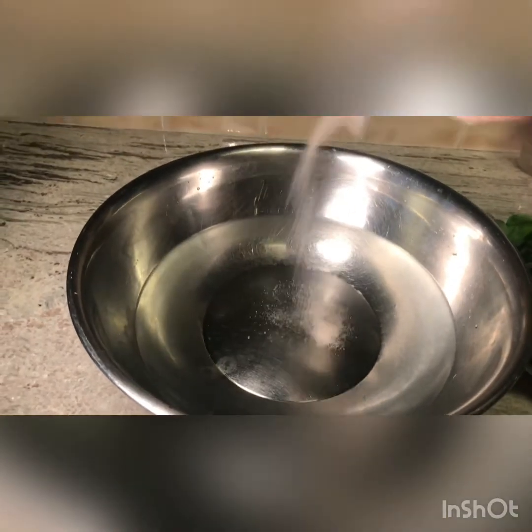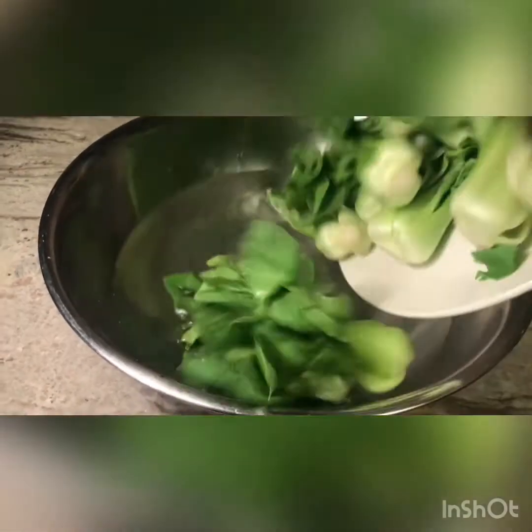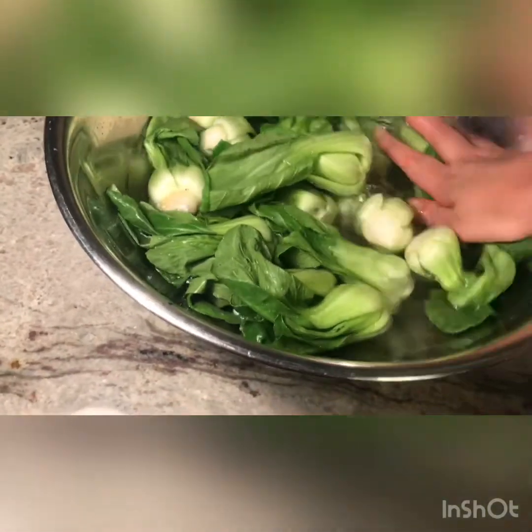Now we're gonna give it a nice bath to clean all the sand inside. I'm gonna put some sea salt in my water, then I'm gonna soak all the bok choy inside. I'm gonna let it sit for about five to ten minutes in the salty water — this way if there are any bugs inside, they will come out.